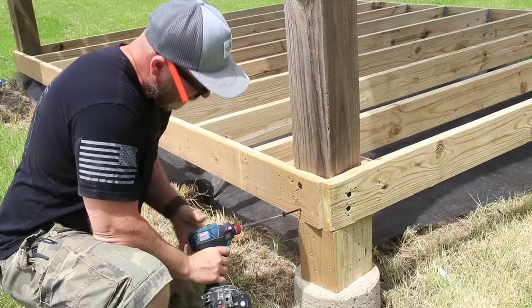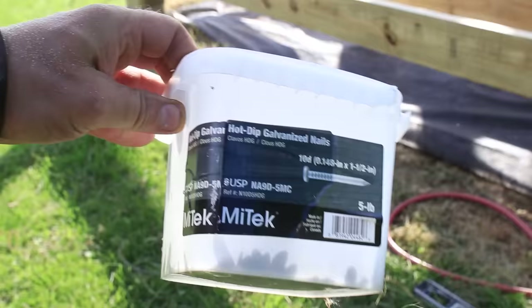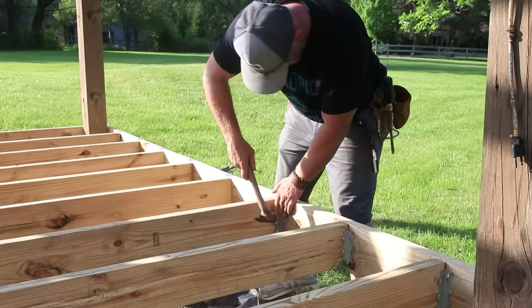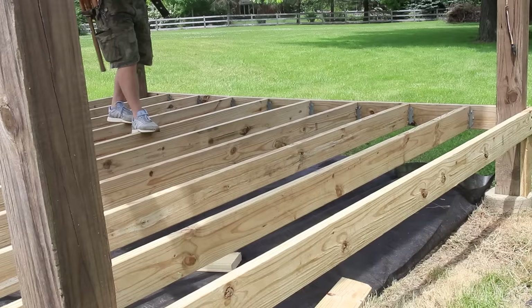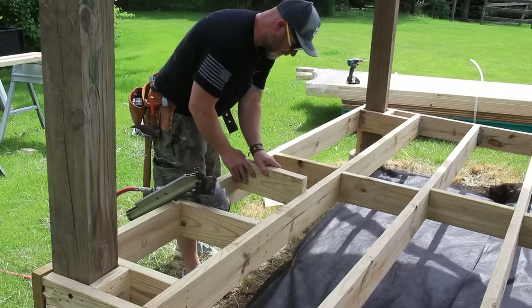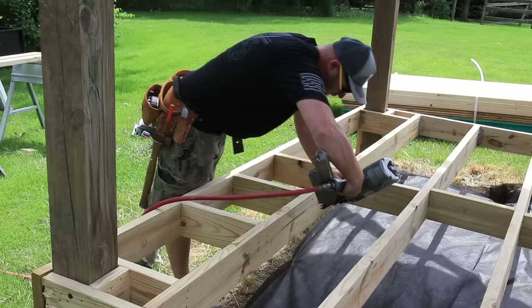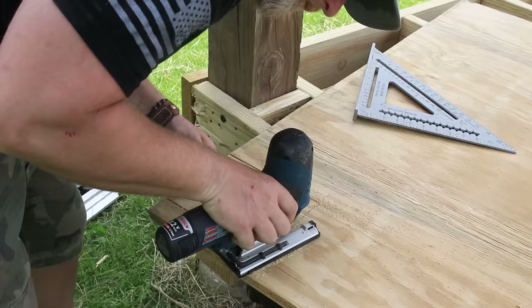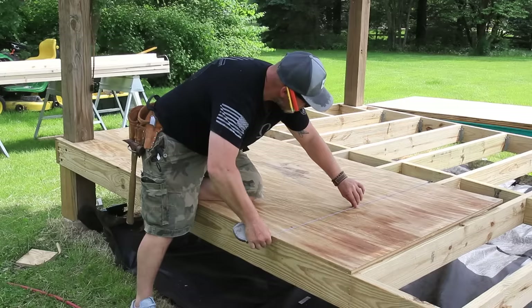Next I can start installing the joist hangers. Each joist hanger has what's called a speed prong — basically a little hook that can be hammered into your ledger to hold the hanger in place while the rest of the nails are hammered in. It's very important to use all the holes provided in the joist hanger because that is what's going to carry the load of that joist. With the base all framed up, I put in the floor using three-quarter-inch treated plywood, then cut out slots for the posts with a jigsaw and nailed the plywood with three-inch framing nails.